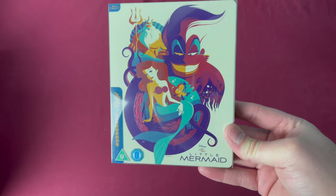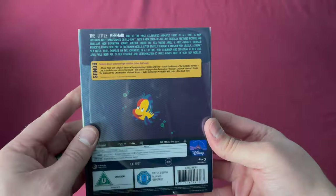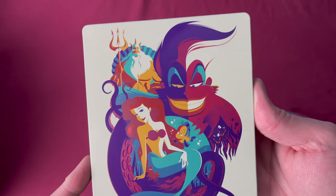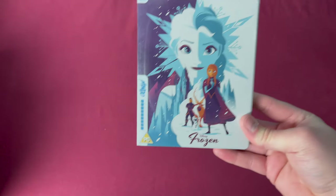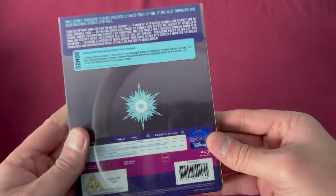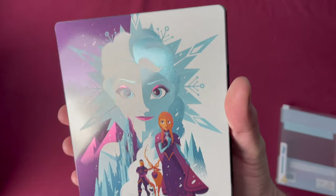Number twenty-nine was released as a Zavvi UK exclusive on December 10th, 2018 or 2019. Here is the spine showing number twenty-nine and the back. Taking off the sleeve you can see the artwork a little better — again with that Disney art style used on a couple prior. Number thirty is Frozen, a Zavvi UK exclusive released on January 28th, 2019. There's the number thirty and the back. Taking it out of the sleeve, you again see that common Disney style.